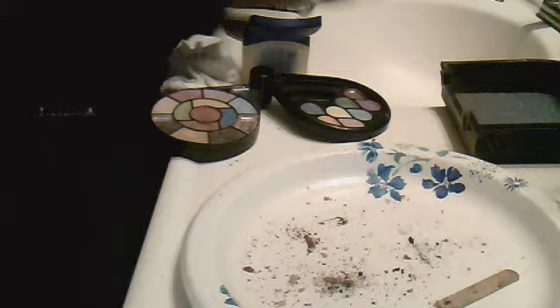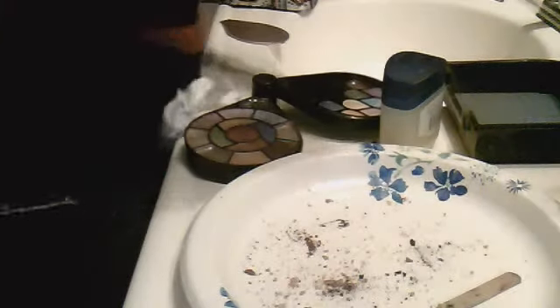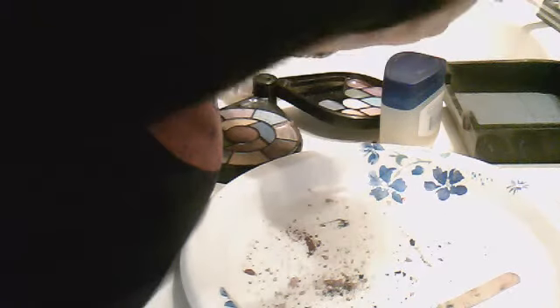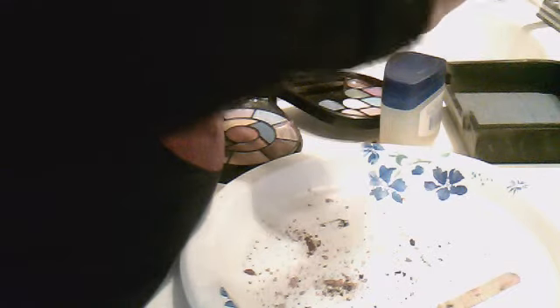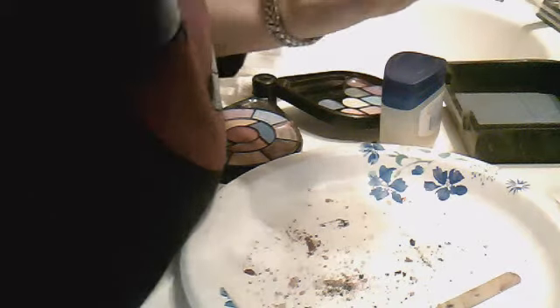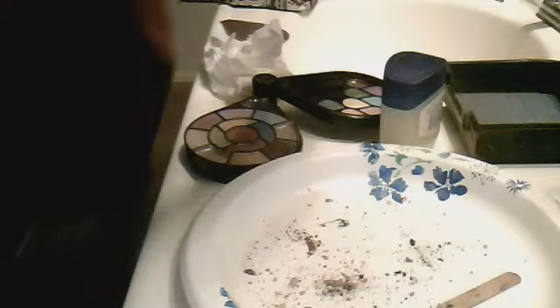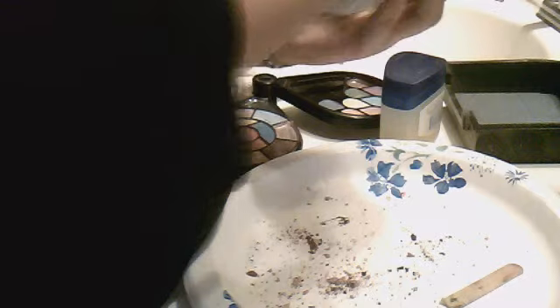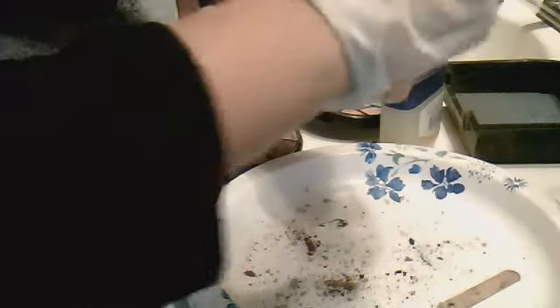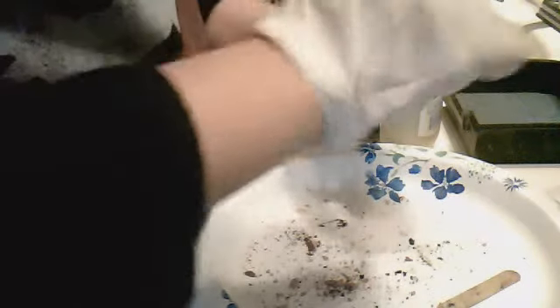You can put some water in there. This isn't mixing as well as my other lip glosses, kind of scary, but other than that it's working the same.